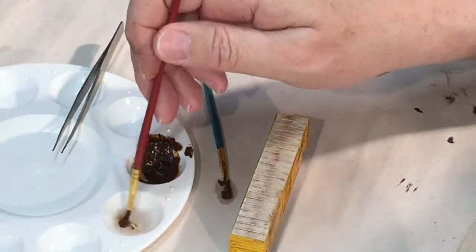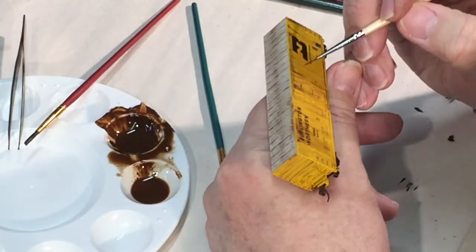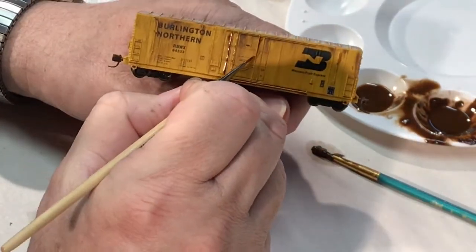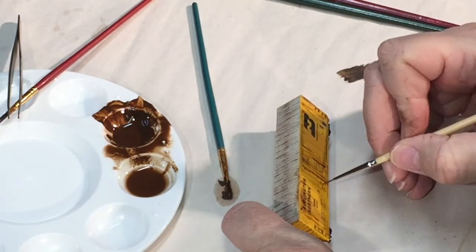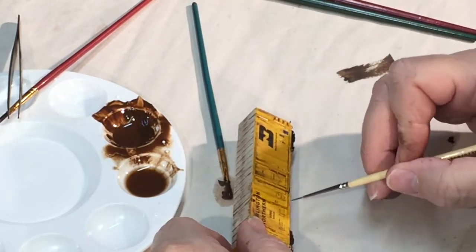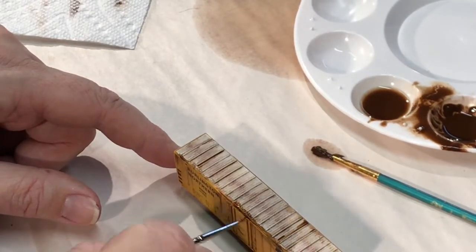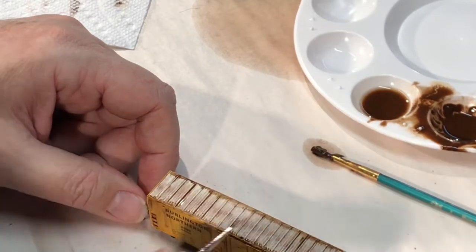Next, it was time to try my hand at pin washing, with the intent of creating shadows and making more obvious some of the details of the car. I first came across this technique when watching videos on weathering model tanks and other army vehicles. This technique uses very thinned-down paint applied with a very small and finely pointed brush, allowing the paint to use surface tension and gravity to flow around various seams and protruding plastic parts. My attempts weren't as refined or successful as those I saw in the videos, but in the end I accomplished what I had set out to do. Before I try this again, I'm going to have to invest in better brushes, as the one I used was not as thin or pointy as those I observed.